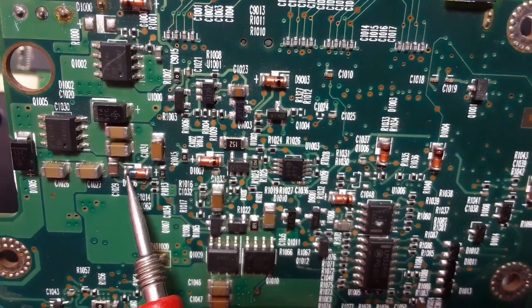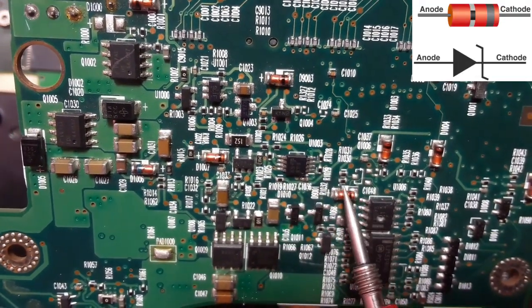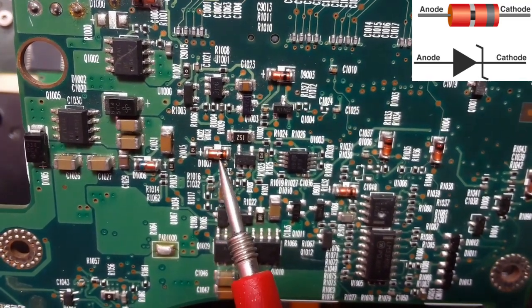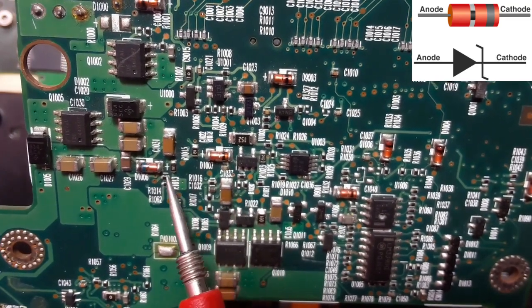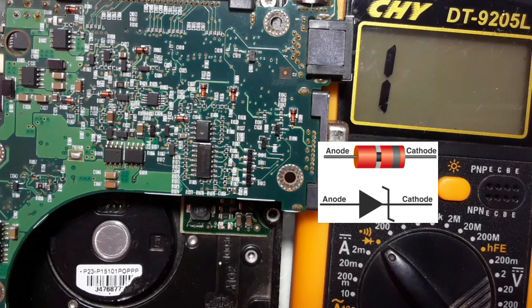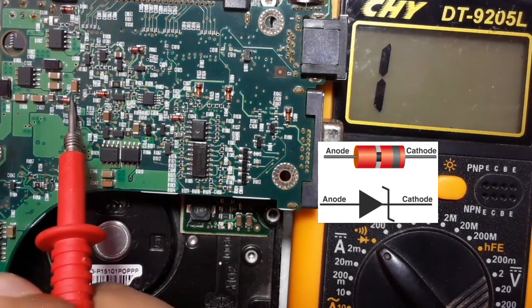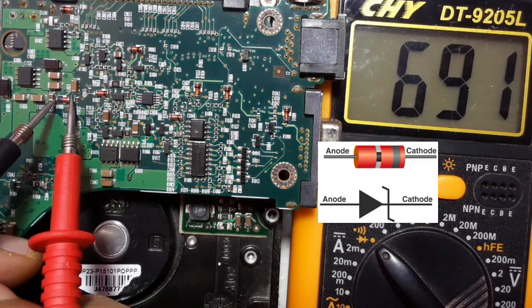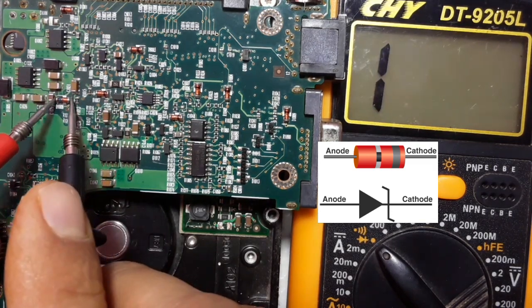Now we're going to pass to test the zener diodes. So basically all these diodes are zener diodes. Always we'll find plus meaning anode, and the other side is cathode. So always we're going to use the multimeter and select the diode option. Here we have a drop voltage about 690. If we swap the probes, nothing in the multimeter. Good diode.